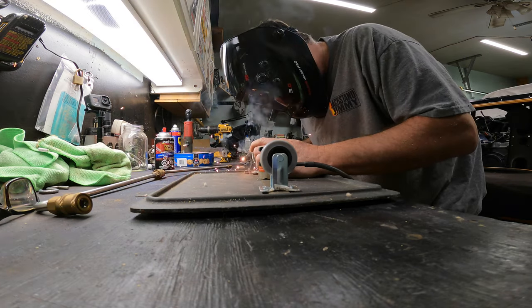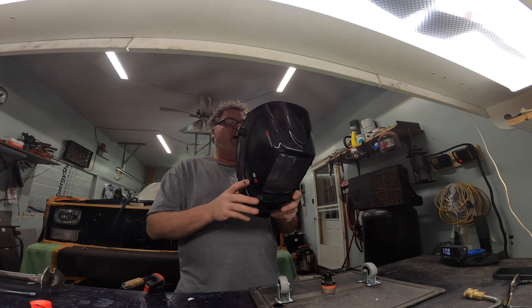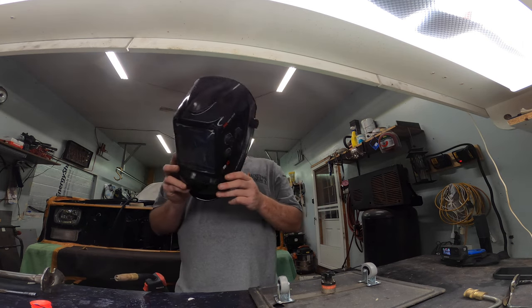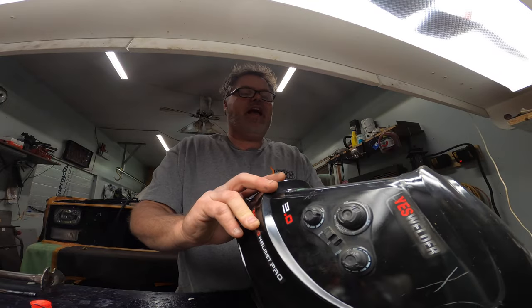I don't think my mask is working — what's going on? Did I turn it on? Probably not. Test... oh, it ain't working. For God's sakes, the battery's freaking dead! How can the battery be dead? I know how — because it was sitting in my bag.